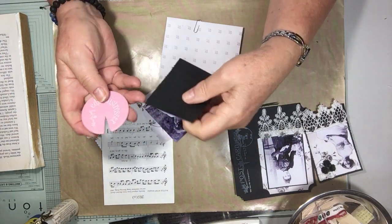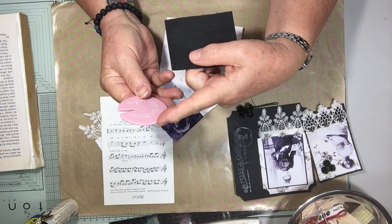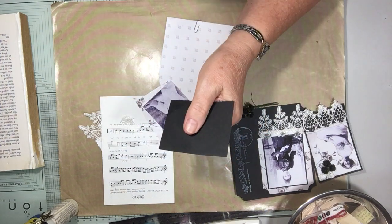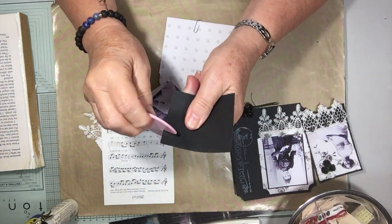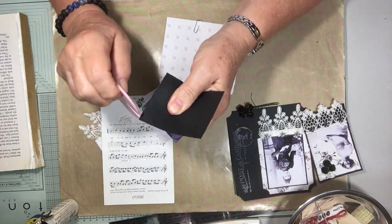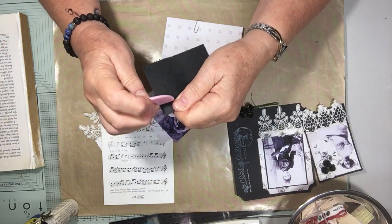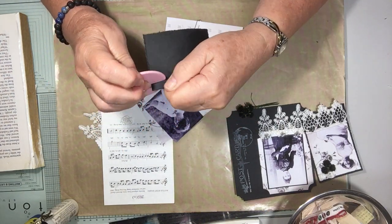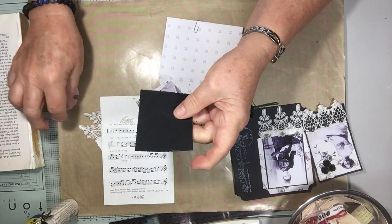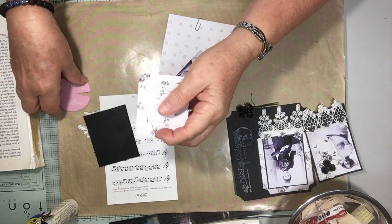This is a Heidi Swap distress paper distresser — I've had it for a number of years. There are a lot of different ones out there and you can use scissors as well. I quite like the distressed paper — I used to do it on my scrapbooking pages a lot.